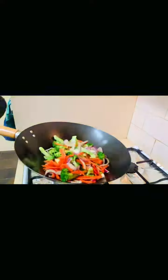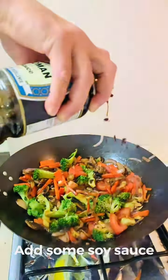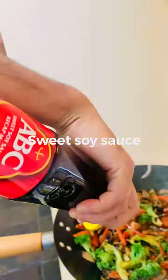I will put the beans here and cook for the sweet taste. I will add salt and sweet sauce.